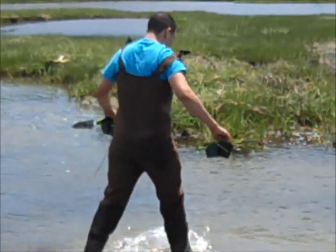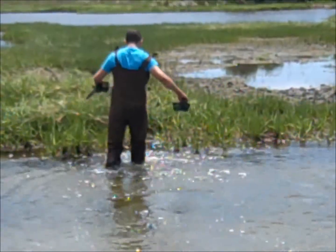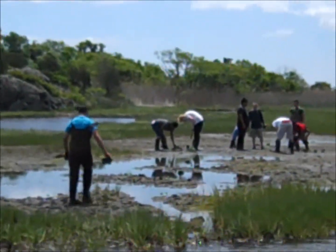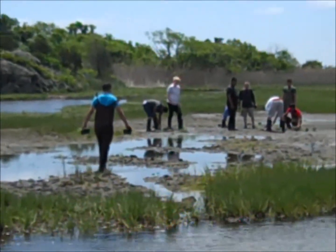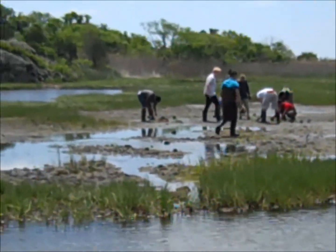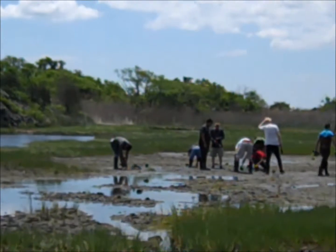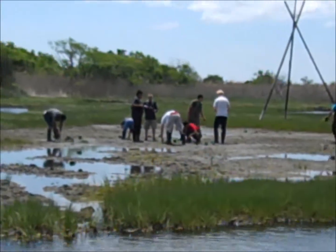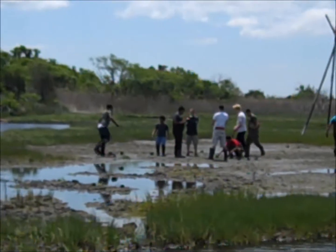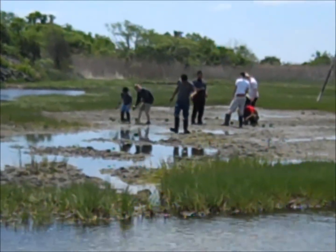Here we are on our way out to the marsh on planting day. I've sent the students out to this area — it was in pretty bad shape, but after little channels were built in it to drain with the tide, it's getting to be a better habitat, and we're trying to fill that area up with new Spartina plants.